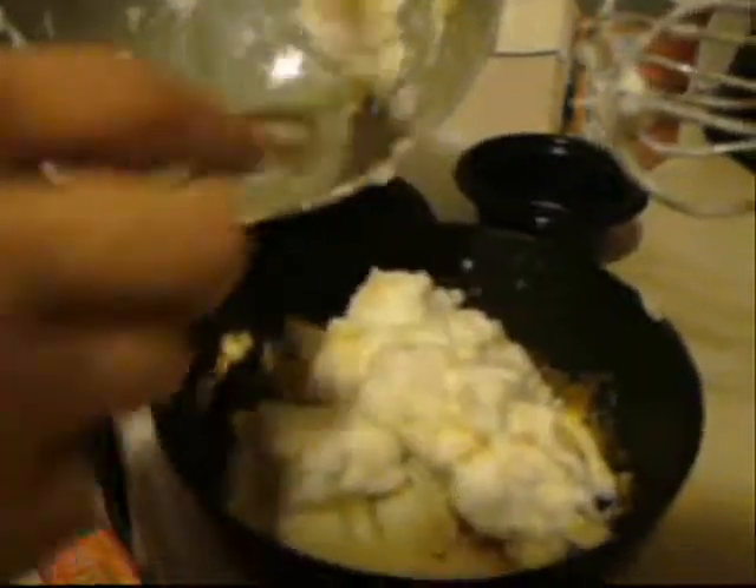Now if you don't know what I mean by separating the egg yolk from the egg white, leave a comment and I can make a quick video on how to do that and even show you how to stiffen egg whites. All you do is take a hand mixer like this and you just beat the egg white until it gets stiff. That's it. You don't have to add anything to it.